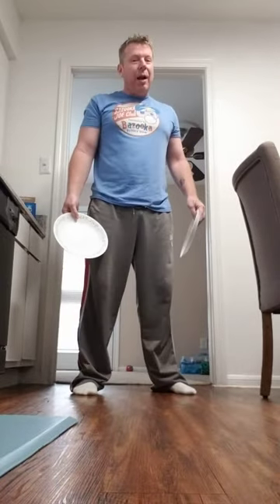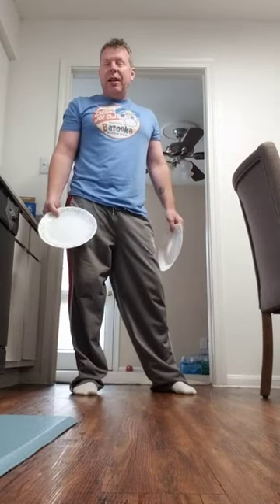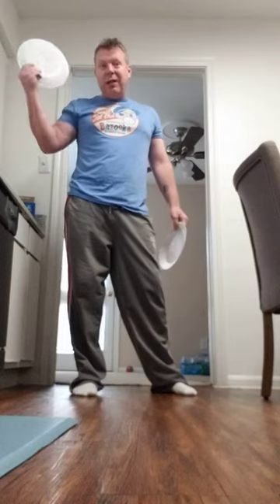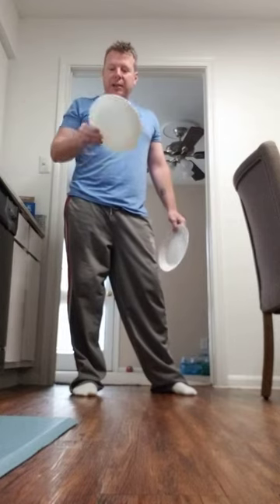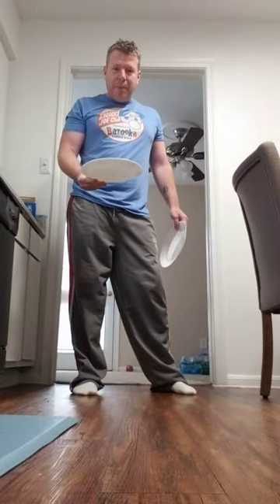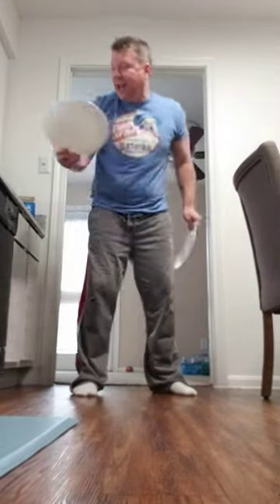I've never seen one break — I mean, I'm sure you can break them if you take a hammer to them, but in my lifetime we've used these. I still have some from back in the 70s that were my grandma's and then my mom's. But this one is relatively new, so I'm not going to use my older ones just in case something happens. We're gonna drop this and see what's up.